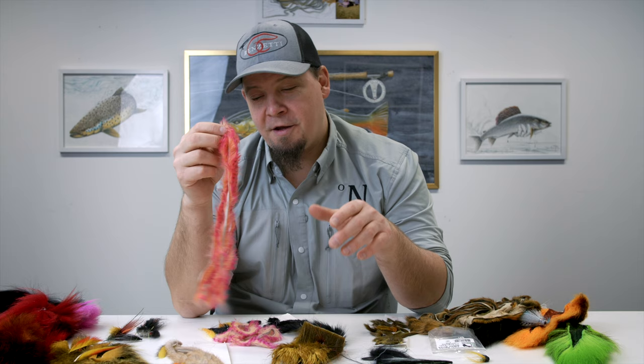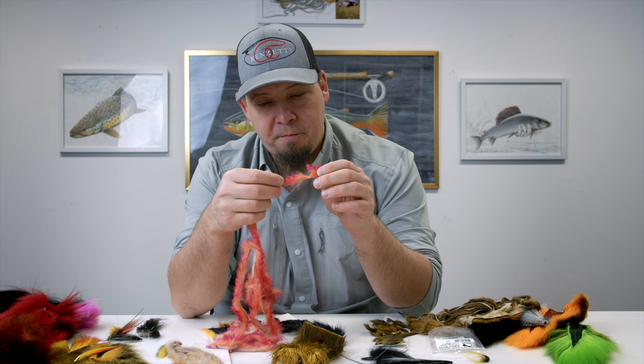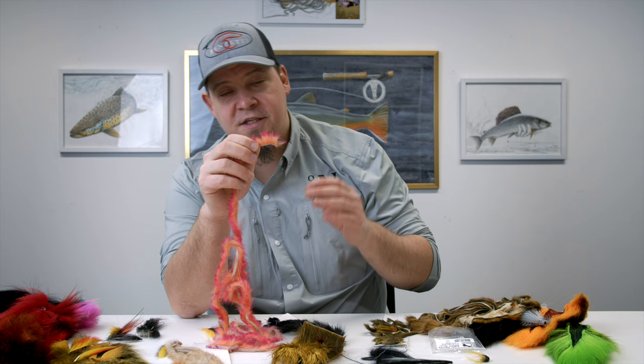Rabbit is probably one of the most alive materials of all in the water — it has awesome movement. A small stickleback imitation with a rabbit tail moves really erratically and just looks like a million bucks in the water. It's a fairly inexpensive material, available in full rabbit pelts where you can cut your own zonkers, but most people buy a smaller bag of pre-zonkered rabbit strips, also because they're available in some really awesome colors.